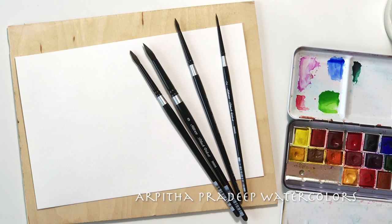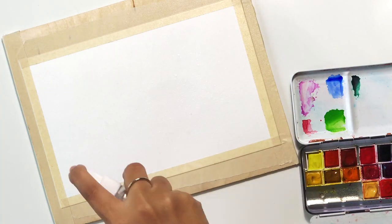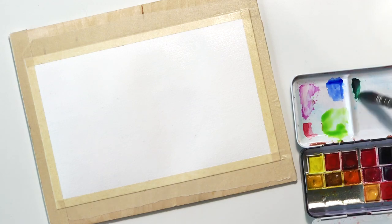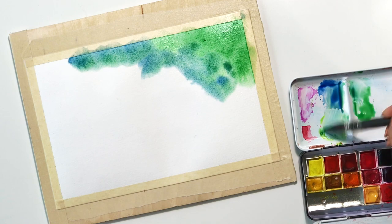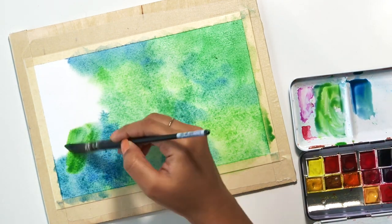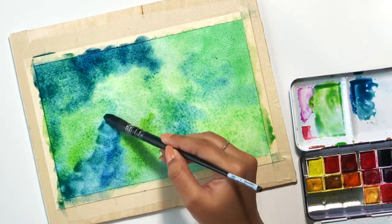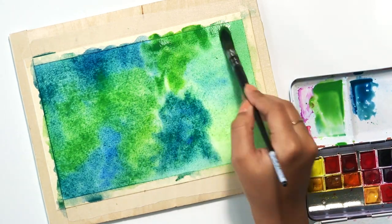Hi guys, Arpita here. Welcome to my channel. We're going to be doing some negative painting today. I'll talk about it in a little bit of detail in a minute, but first let me explain what's happening on the screen here. I've taped some 100% cotton watercolor paper onto a wood panel using masking tape and we're going to be painting leaves today. I've wet the entire paper using this mop brush with just plain water and then I'm dropping some basic background colors of green and blue. You'll see me dry it using a hairdryer — I don't have a heat gun, that's the preferred tool, but you'll see me drying it using a hairdryer in just a minute.